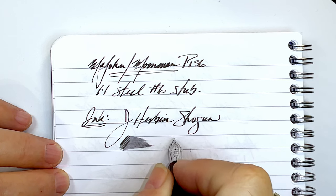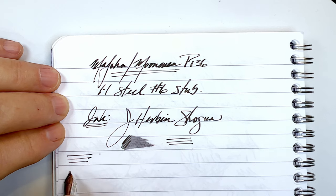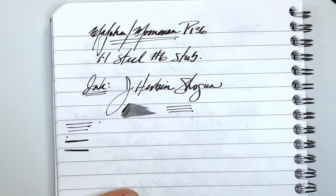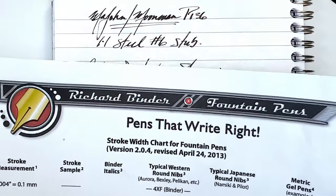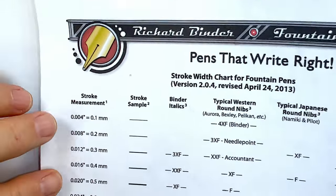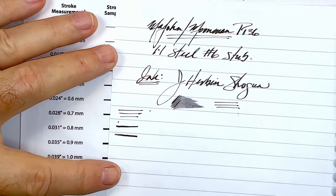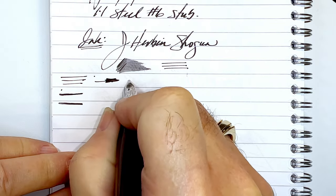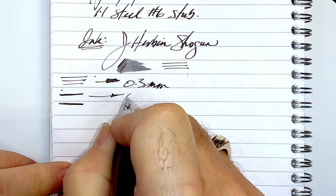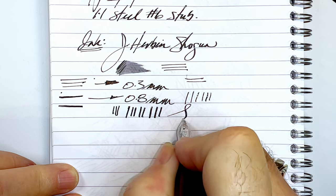Let's find out what kind of line this stub lays down. I put the lines horizontally so I can check their width on my Richard Binder line width chart — you can find this linked in the description, it's a PDF you can print out for yourself. It looks like the horizontal line is 0.3 millimeters and the vertical line is 0.8 millimeters.